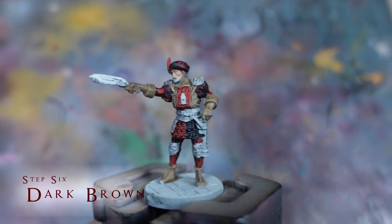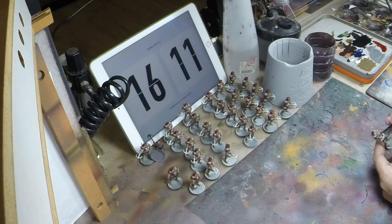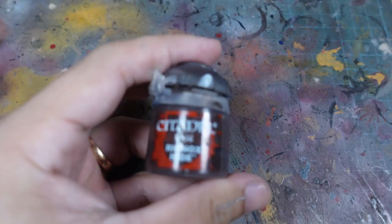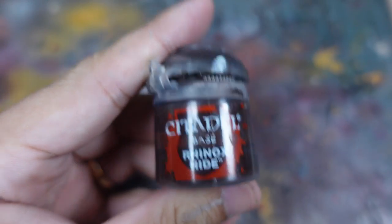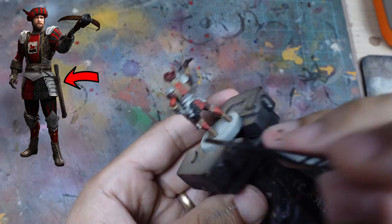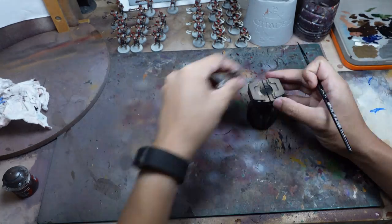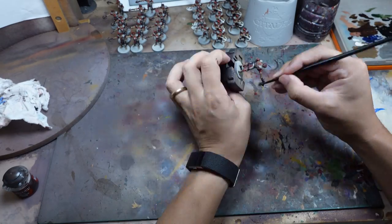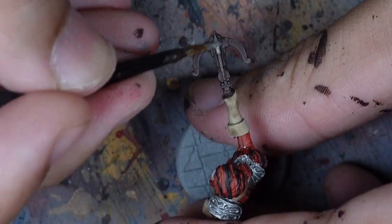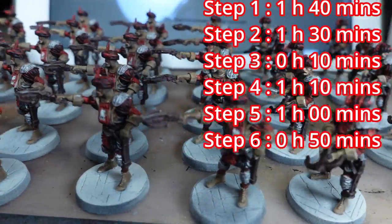The remaining details are also going to be painted brown, but to give them a little bit of separation from the earlier leathers, I'm going to be using Rhinox Hide. With Rhinox Hide, I paint the crossbow as well as the quiver and the belt on the model. After I'm done painting all the browns, all that's left to do is to pick out the little bolt with a little bit of metal.